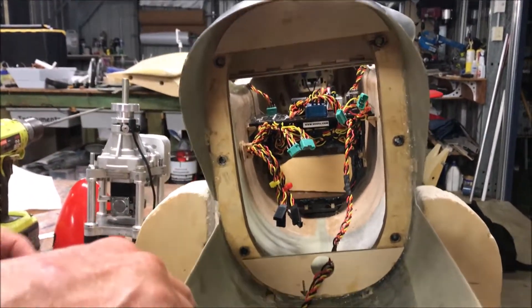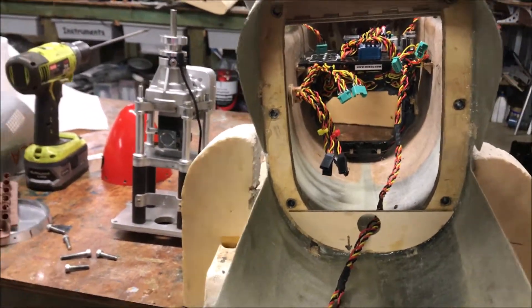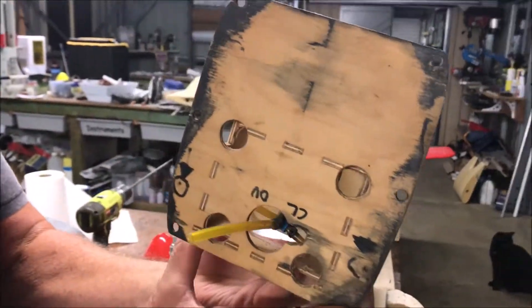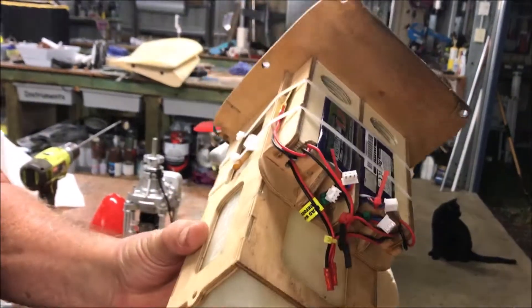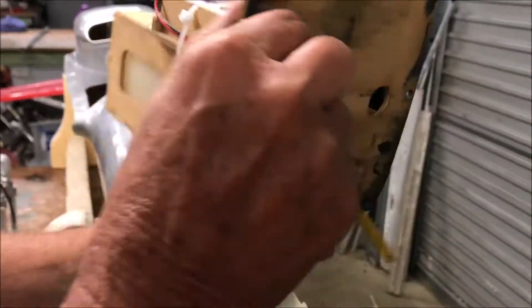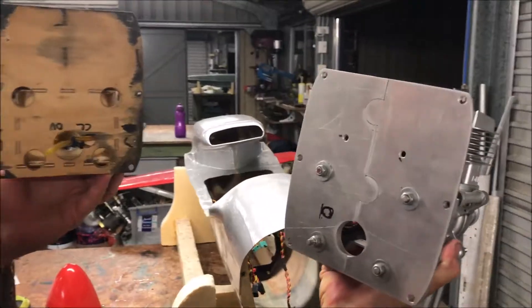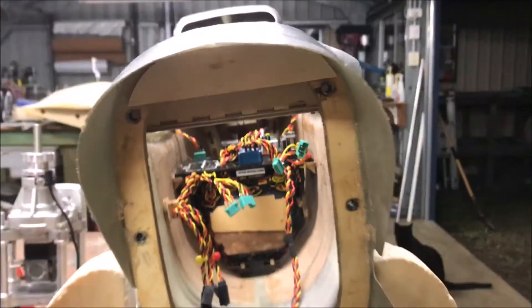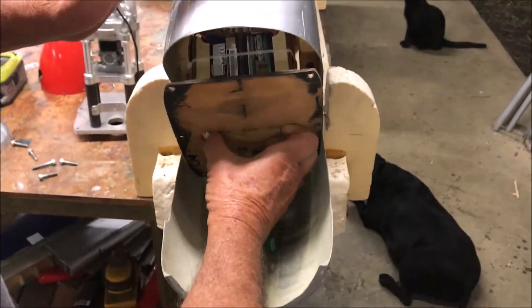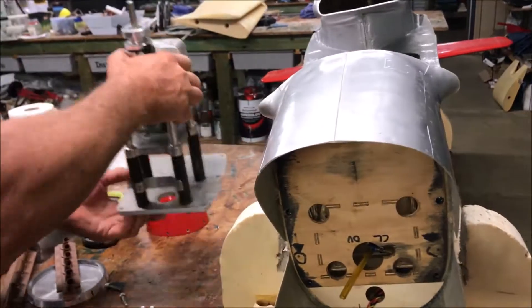That holds the whole front end in. We put two spacers here which locate this thing. This thing is the fuel tank and battery mount. It has the same six holes as the motor does. With those spacers top and bottom, this box has to be cut off so it fits inside — it sort of slides in like that and sits and locates there. That's where the motor, fuel tank, and batteries go.